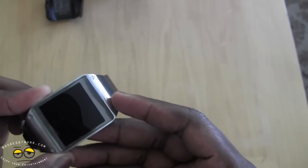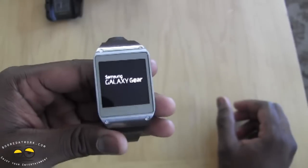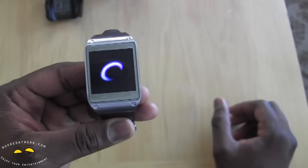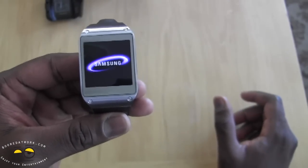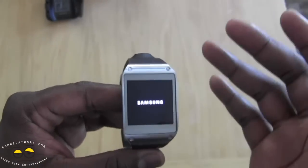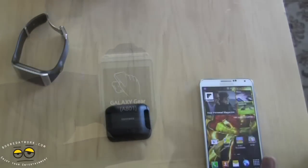Samsung says this should last you 24 hours. Let's go ahead and power on this device and see if we have any juice. It says 'Galaxy Gear.' It comes with a slew of applications — right now about 10 or so — but it will support up to 40 applications in total. You've got Bluetooth 4.0 and an accelerometer.